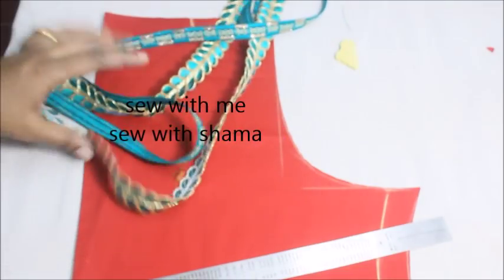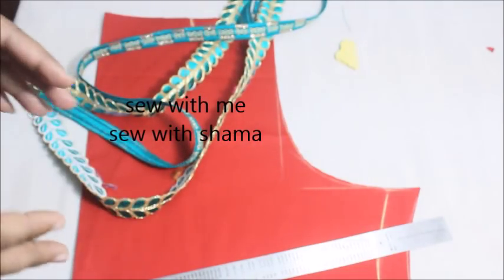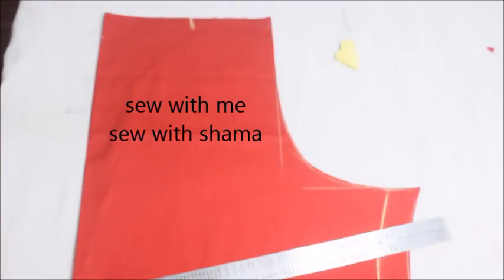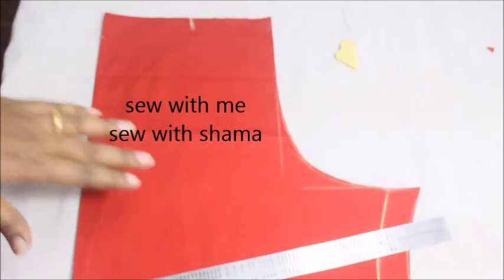Now I'll show you how to make this very simple and very elegant office wear neckline. I do have a channel in Tamil with plenty of videos over there, and I just want everyone to subscribe to that channel also — I have set off new content and new videos in my Tamil channel too. So let's get into the video.